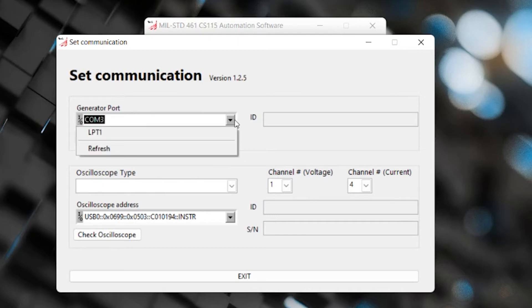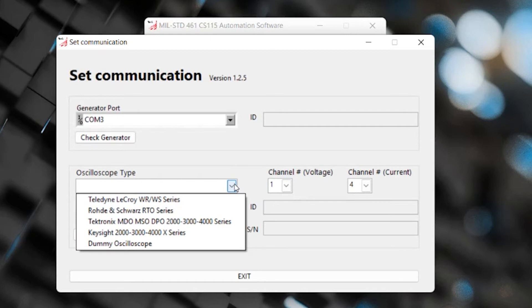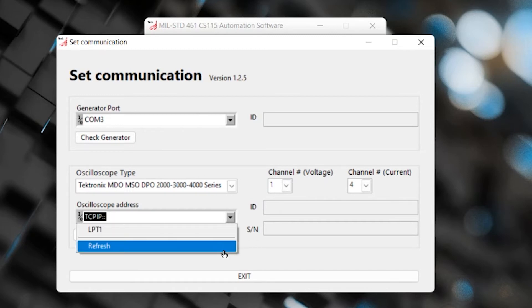When you hit the drop down, you can enter the COM port that the generator is set to, or you can hit refresh and that should populate it. When you hit 'check generator' you'll see the ID entered in the box. Following that you'll see the oscilloscope type - there are several different series of oscilloscopes that the transient generator will work with. There is a PDF document that walks through more detail on the different supported variations. If you select the appropriate scope type and hit refresh with your oscilloscope hooked up, all that information should populate.